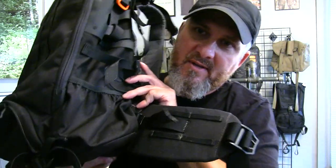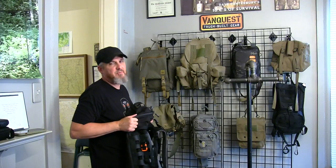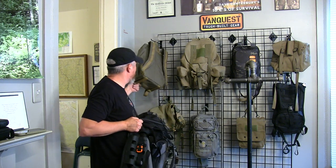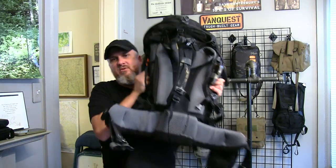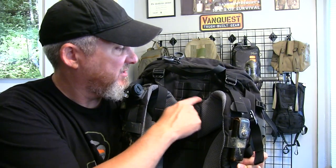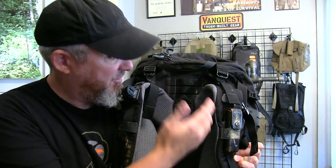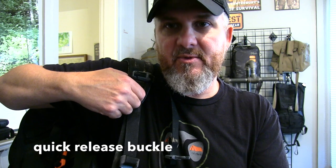That's also a good example of MOLLE attachment points on the waist belt. A lot of your day packs won't have a waist belt — just your straps. Larger packs have a nice comfortable waist belt, and as you can see on this one it's adjustable — you can adjust the placement of the shoulder pads up or down. Backpacks have a quick release strap: pull up and it releases, pull down and it tightens up.